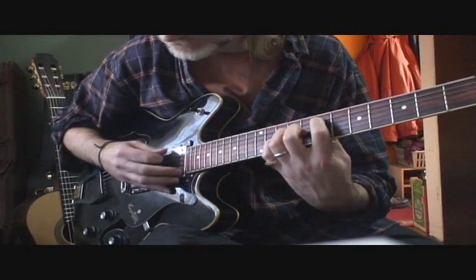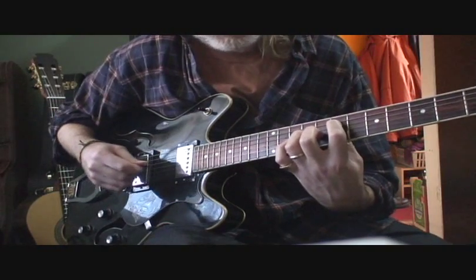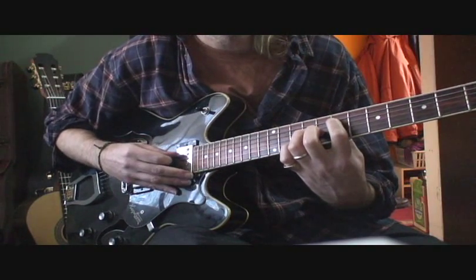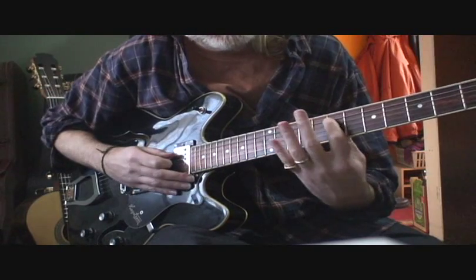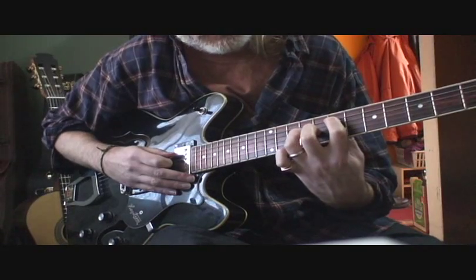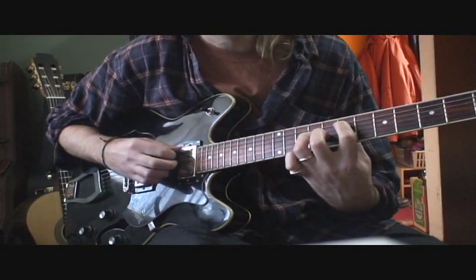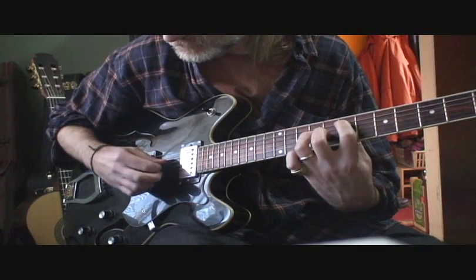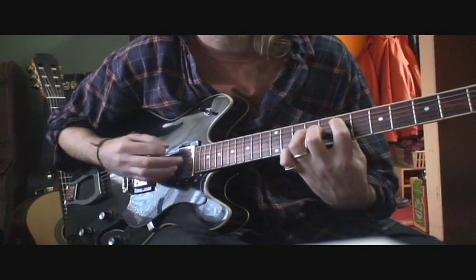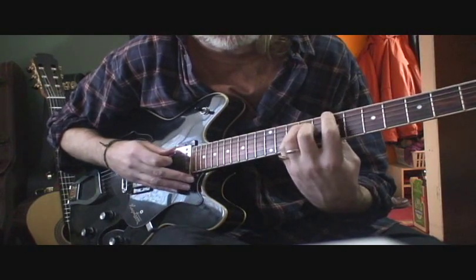The next chord is a form of E chord. What you're doing is playing the 6th string open, the 5th string at the 7th fret, the 4th string at the 9th fret, the 3rd string at the 8th fret, and the 1st and 2nd strings open. So just going between those two chords.